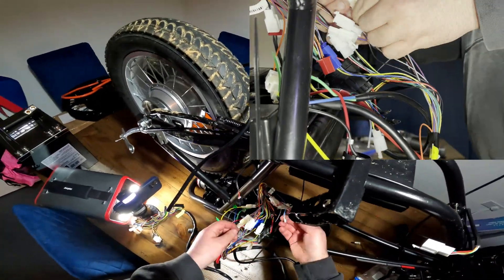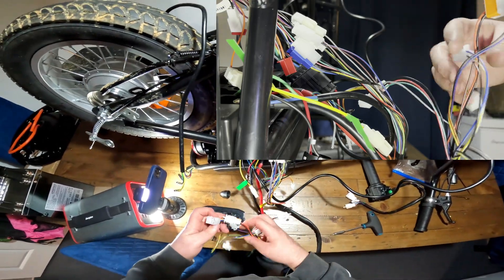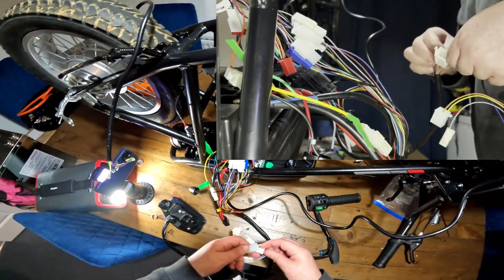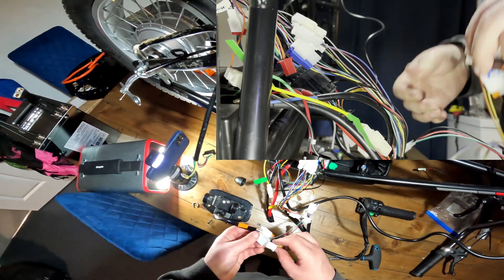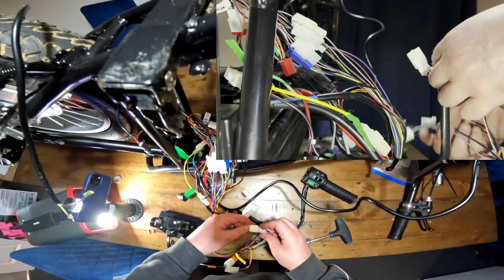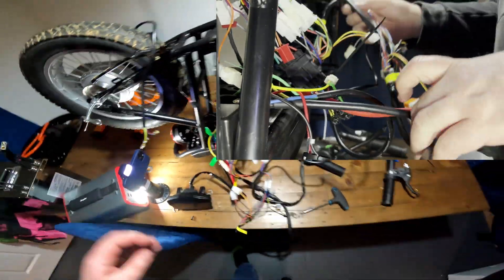Now we've got the display — it's literally just two connectors. Bang, straight in with the display connector, then the second one — just two tabs each, so you know exactly where it goes. That's all done. Now connecting up the throttle as well — throttle's all in, display's in, switch is done. We've turned the bike over now and we're going to look at the battery.